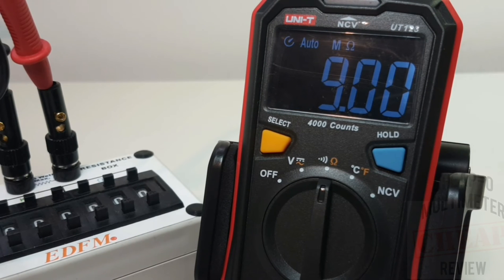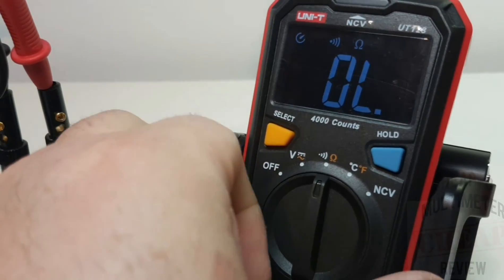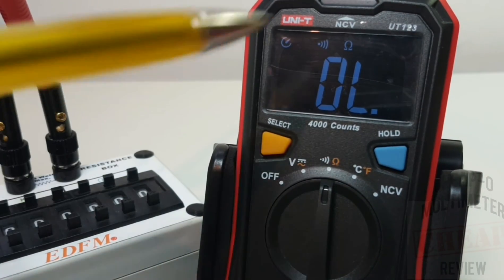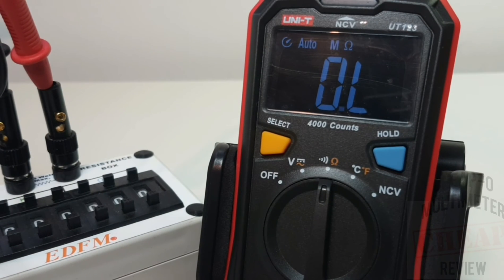Next up is resistance mode, sitting at 9 megaohms - spot on, 9.00. One thing worth pointing out: when switching ranges, it defaults first to continuity, so you hit select once to bring it into ohms mode. And there it is - spot on at 9 megaohms.